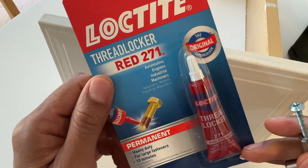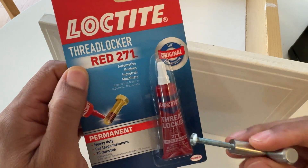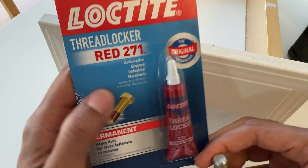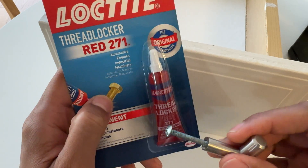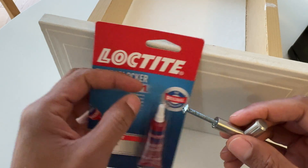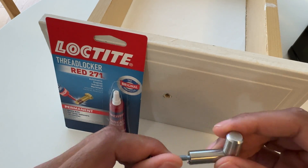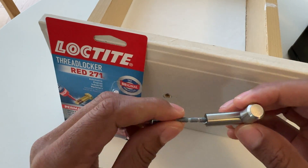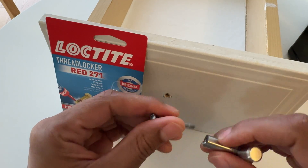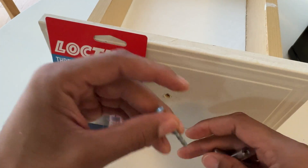Today I have Loctite thread locker and I'm going to be showing you how to use it to secure this screw inside of this knob for my drawer. I'm going to go through this - it's important that you read the instructions yourself so you know exactly how the manufacturer intends the product to be used. I've been having an issue where this slips out due to daily usage of opening and closing the drawer, and over time it actually unscrews, which makes it wobbly.